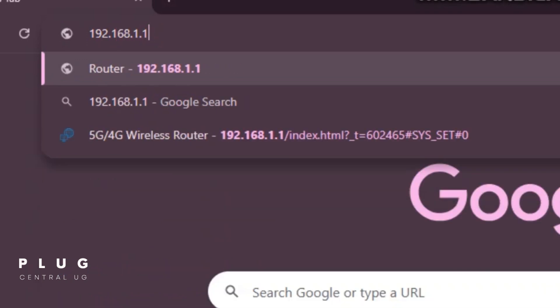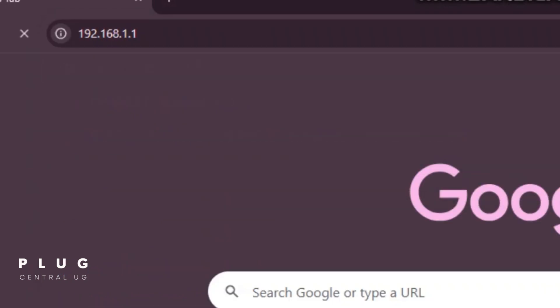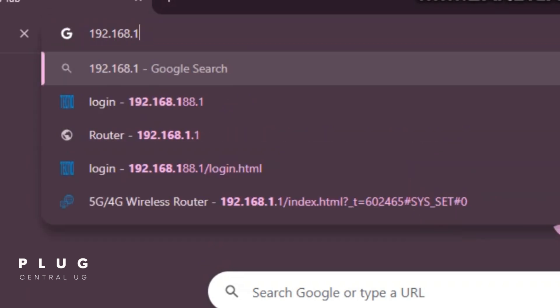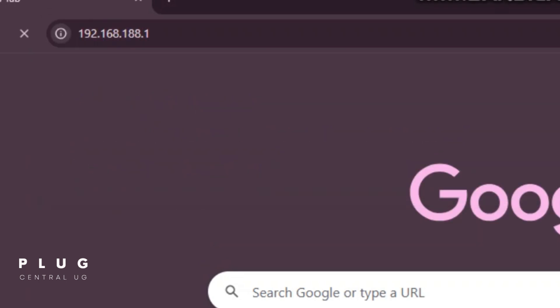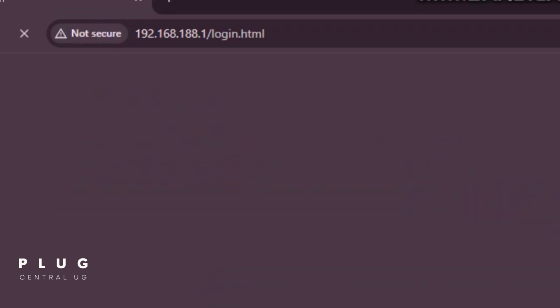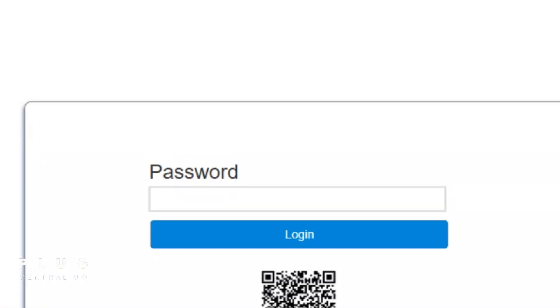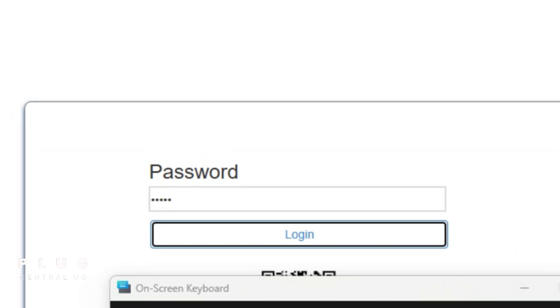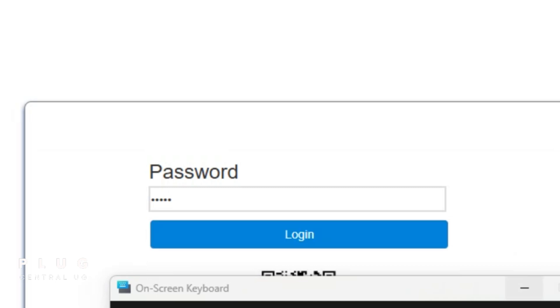If that doesn't work, especially for unlocked MiFis, try 192.168.188.1 and then press enter again. You'll see a login screen. The login password is also printed at the back of the MiFi and it's usually admin. Once you're in, great. But if it doesn't let you in, wait for the next method.